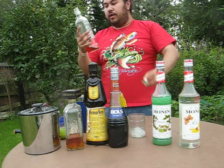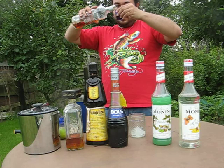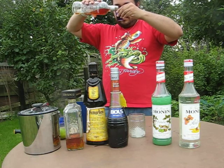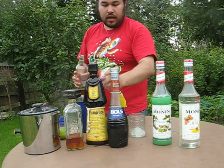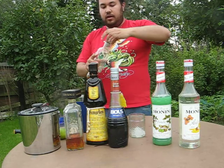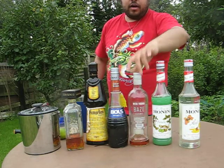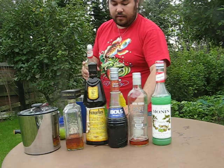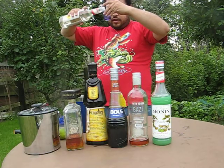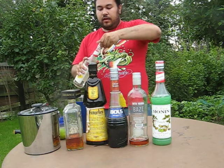And two centiliters of some caramel liqueur. Normally I use Kuba, it's a brand in Denmark — this one is called Base instead. And then one centiliter of maple honey. I thought that would be perfect to add around the nutty flavor of the other ingredients.